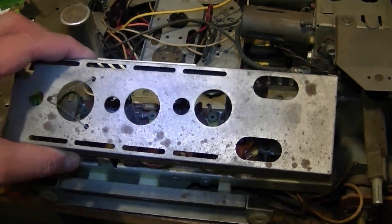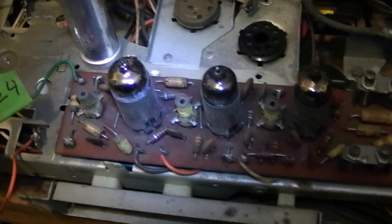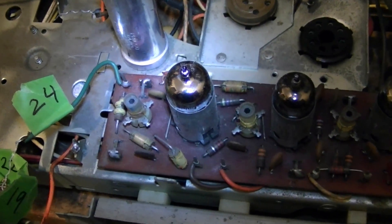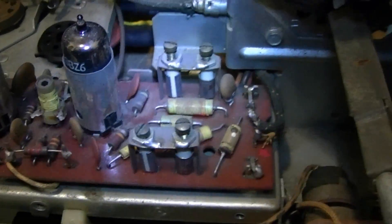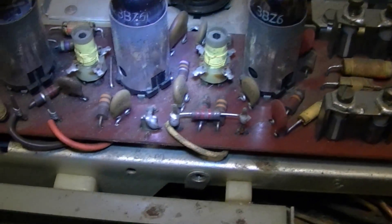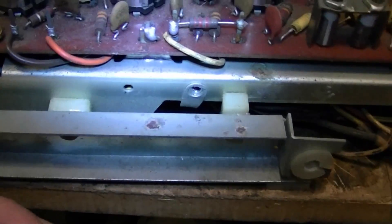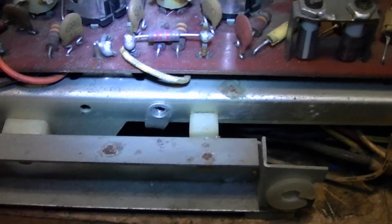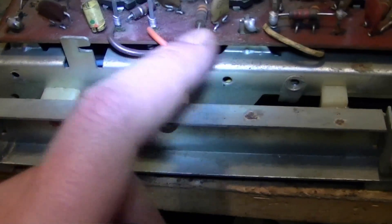I've unmounted the IF shield so we can take a look at what's underneath. And as you can see, not too much — no paper caps to replace whatsoever. Mostly just coils and ceramic capacitors and a few resistors, which I will double check, and I'll check the three tubes. If I really need to, if I find a number of these resistors are off value, I will have to unwrap these wires and undo the solder lugs just like on the other board.